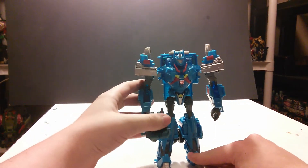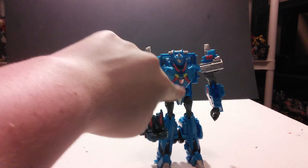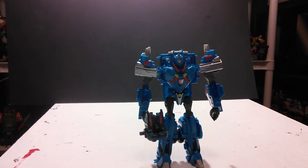I really like these figures. They're fun, and I do prefer them over the American version. Although, I do not like the yellow on this one. I do think this is worth picking up, at least if you don't already have the American version. Anyway guys, please like, comment, subscribe, and I'll see you all later.